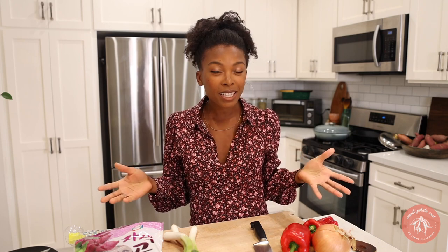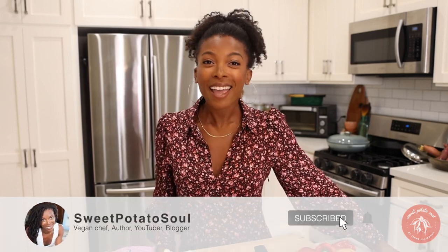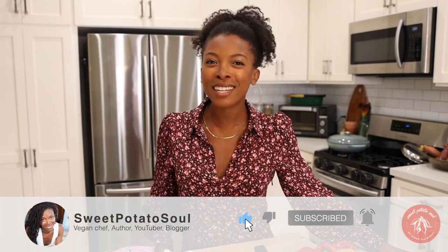Japchae is a Korean dish made with glass noodles. I picked up the Korean sweet potato glass noodles, so we're going to use those for that recipe. Both of these recipes are super easy, very delicious, and perfect for the warmer months because you can eat them hot or cold. If you're new to my channel, make sure you subscribe and hit the like button if you want to see more vegan recipes.